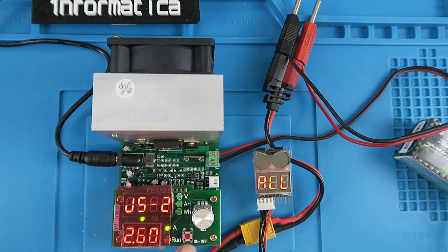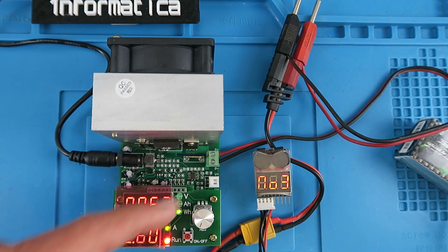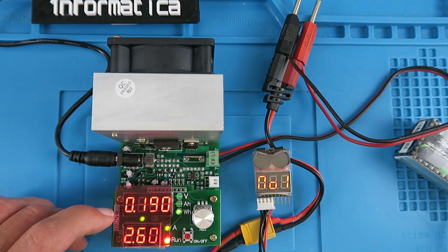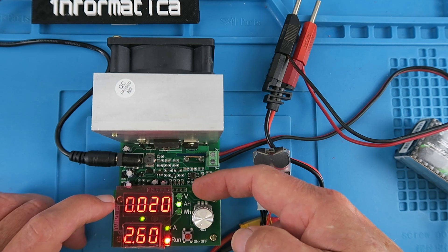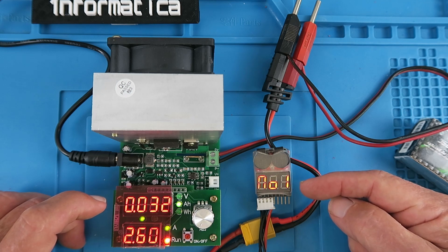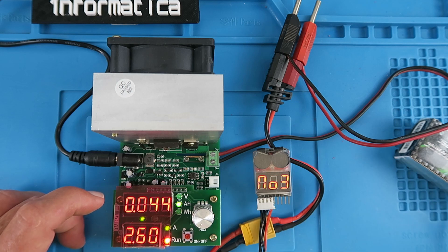Starting the test by pressing run. J52 indicates it has detected two-wire mode; J54 with the additional sense wires connected would indicate four-wire mode — it detects this automatically. The display cycles between voltage, amp-hours, and watt-hours. Monitoring the cells: down to 11.5 volts, reading 3.83, 3.79, 3.83 per cell. This will take a while until the battery reaches the 9-volt cutoff, so I'll pause and return near that point.